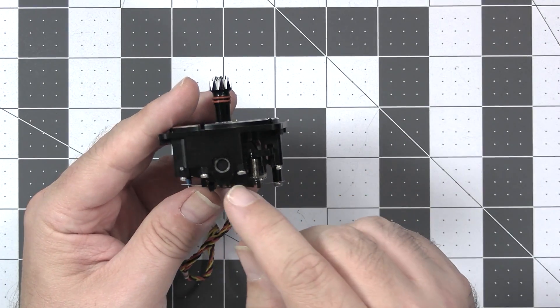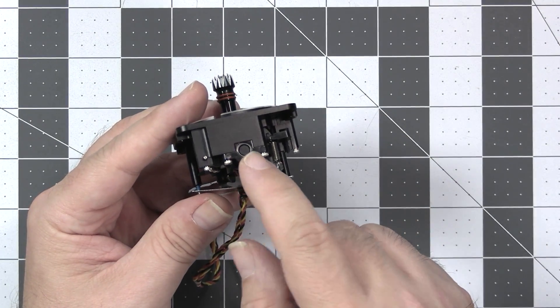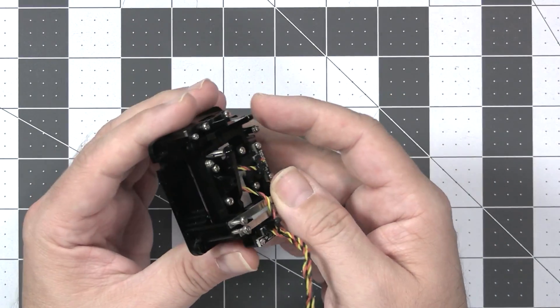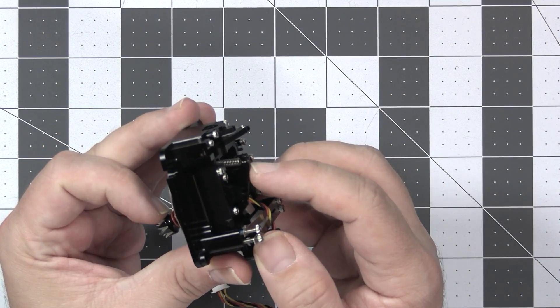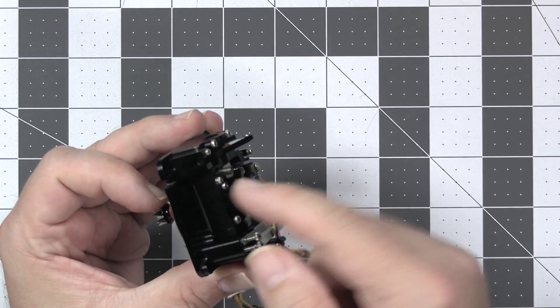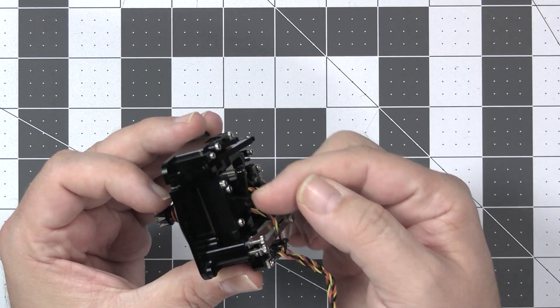On top of that, they have updated the bearings, which are now supposed to be better. They also completely changed the way the tensioning levers work, because previously they were metal with a plastic coating on one side.